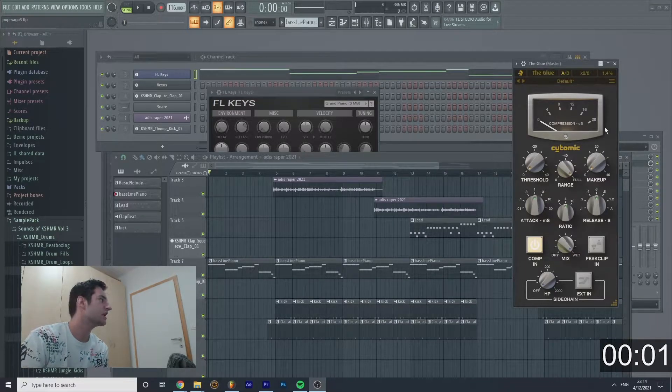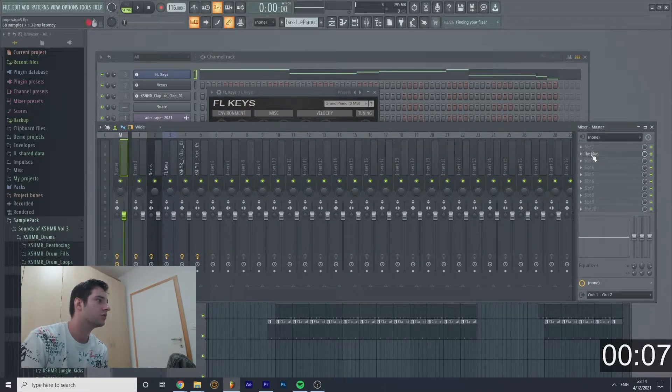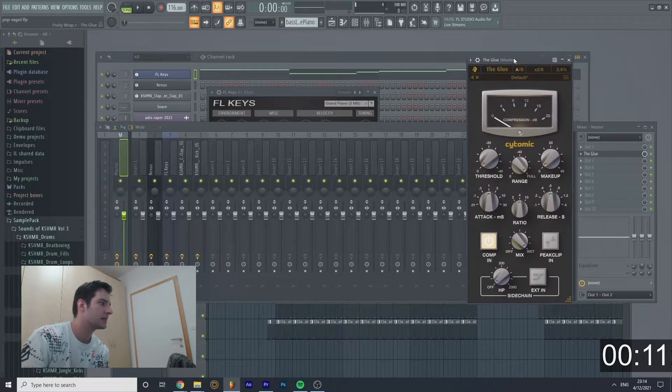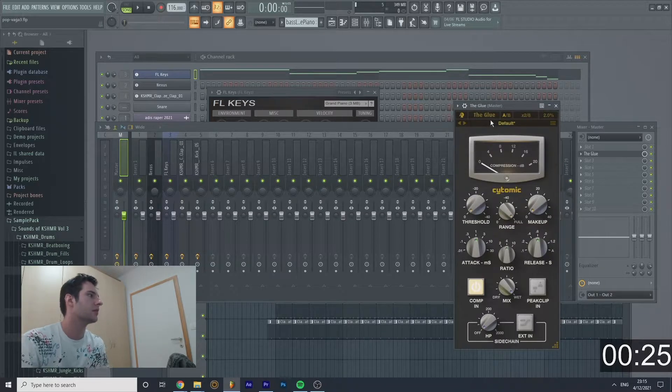What's up YouTube, it's Nice Feedback here and today we're gonna check out a plugin called The Glue, which I just bought a few days ago. I did some research on the internet and let's see what this actually can do. This is a tutorial under five minutes — that's gonna be a bit shorter than a regular tutorial. That's The Glue — I have the license under my name, I didn't pirate it.